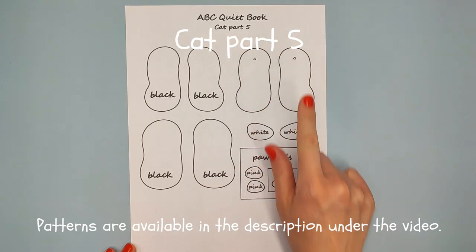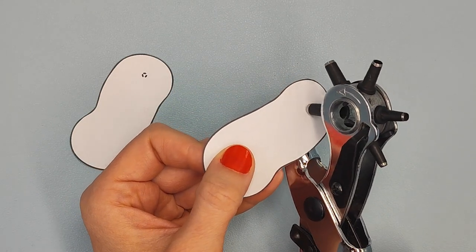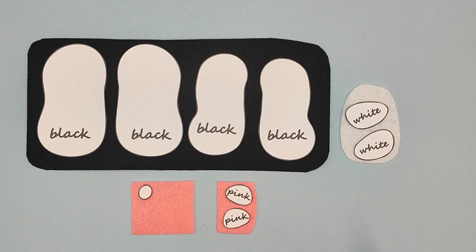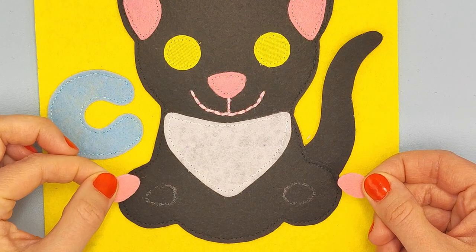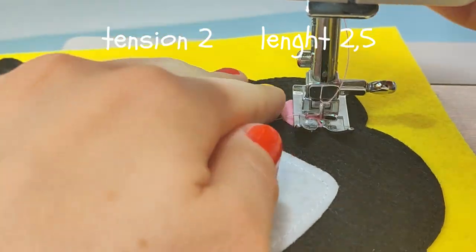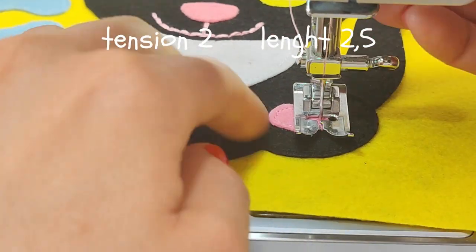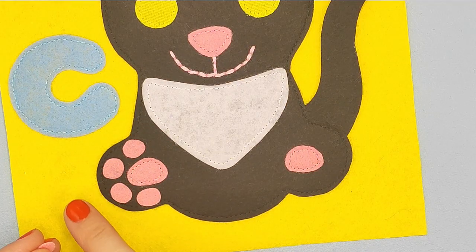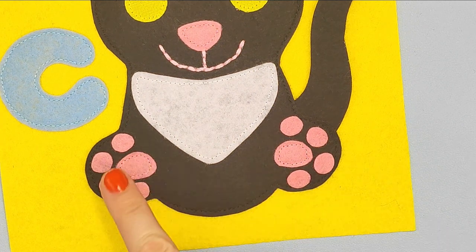Prepare patterns with the title 'cat part 5' and cut them out. Make holes at the places of dots just like before. Put patterns on the right felt, outline and cut them out. Put these pink patterns on body on the marked place and sew them with pink thread. Now place the small pink patterns along the edge like this and sew them with pink thread.